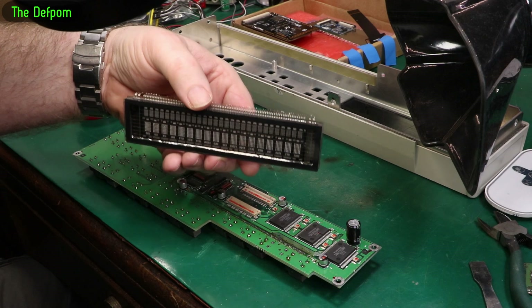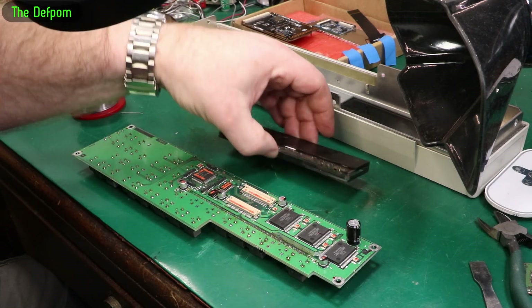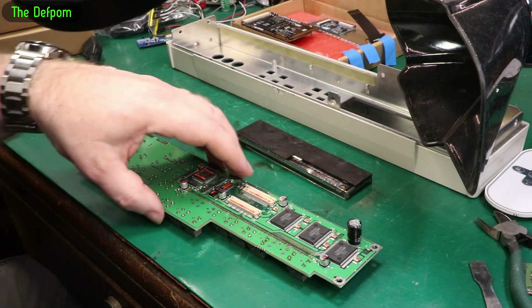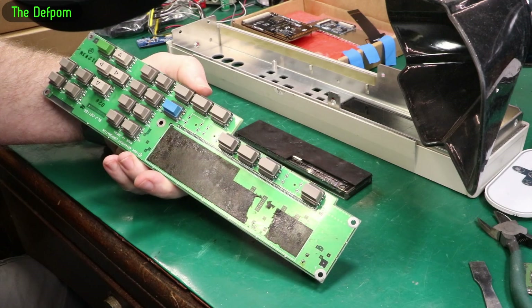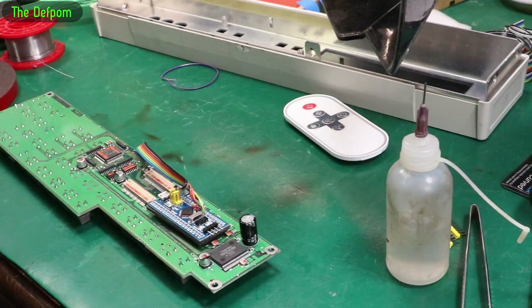I'm going to be careful with this because the display does still work. I'll put this somewhere safe as a very weak but working display — you never know, it may be useful for something one day. I'll have to figure out how I'm going to lay out the new one on here.